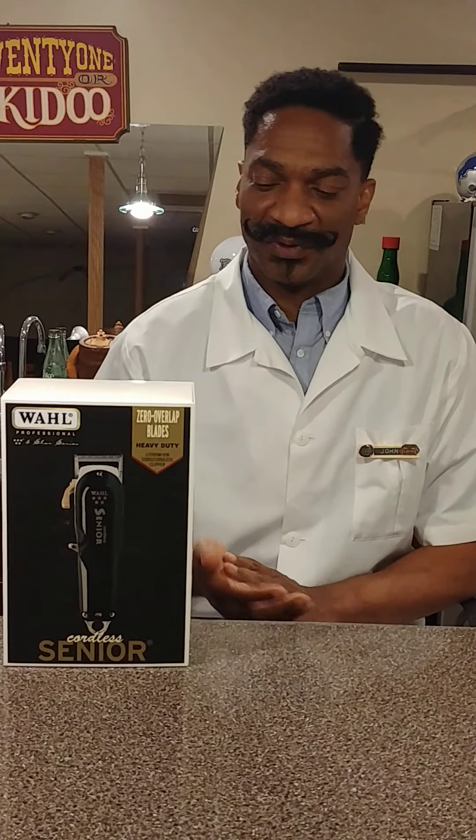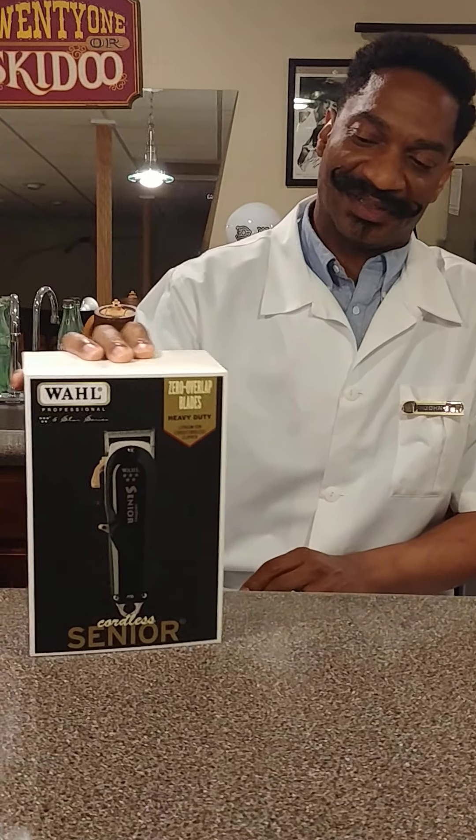This is going to be part one of a two-part review for this particular clipper - the Wahl Senior Cordless. What's going to be unique about this review: I know there's a ton of reviews out there already on this clipper. It's been in the marketplace, or variations of it, for several years now. But after 36 years of haircutting, I have yet to actually use a cordless clipper.